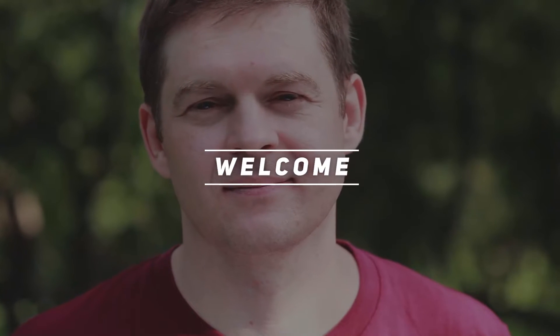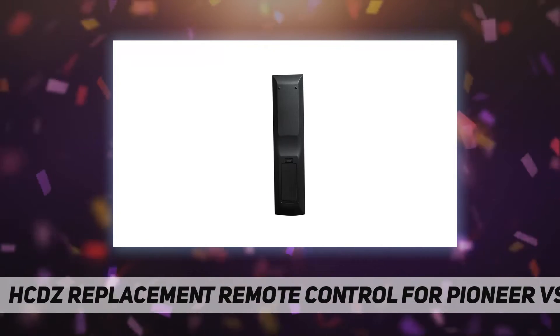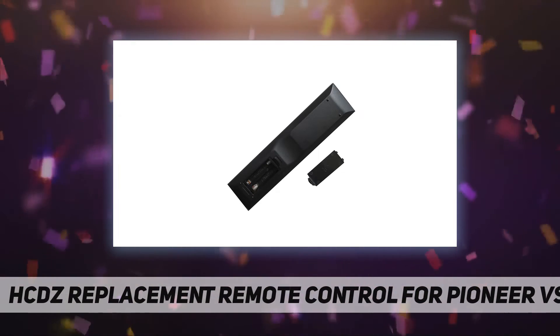Hey, welcome back to my channel. HCDZ replacement remote control for Pioneer VSX — the remote is a replacement item for Pioneer receivers and fits various models. If you aren't sure, please let us know. What's in the package: one remote control.